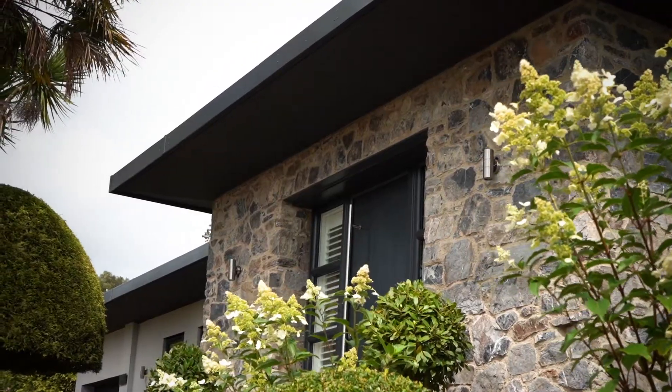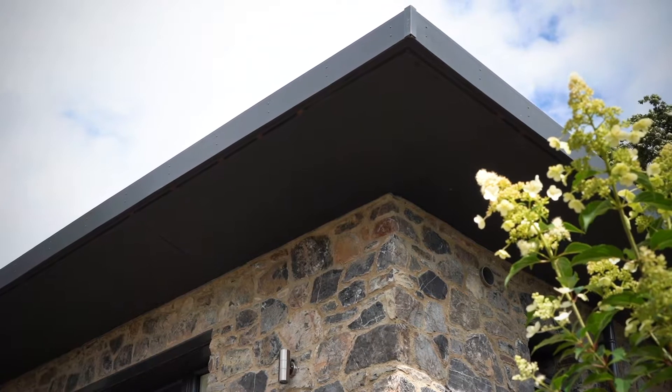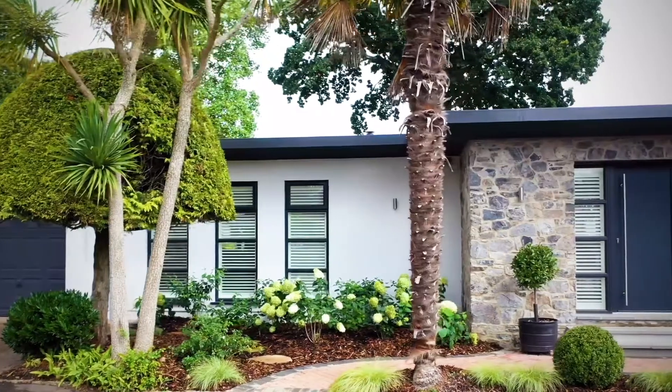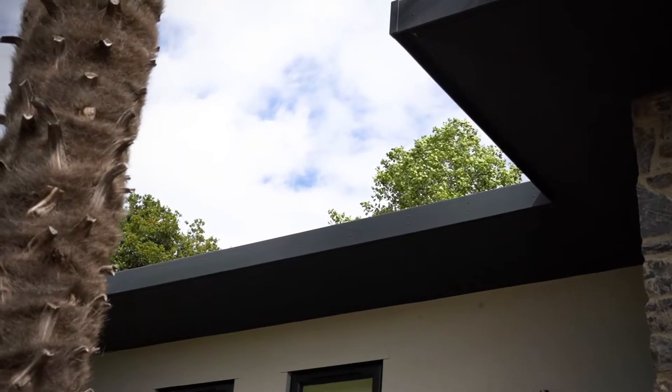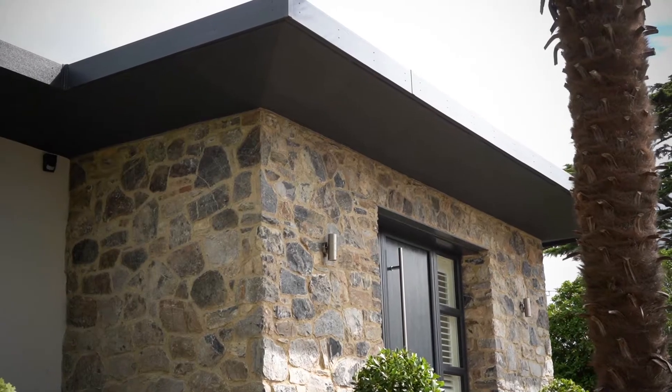I chose anthracite grey because I wanted it in keeping with the window colour. My builder had suggested black gutters and fascias, but FreeFoam do anthracite grey, so I was delighted that it was all going to match.